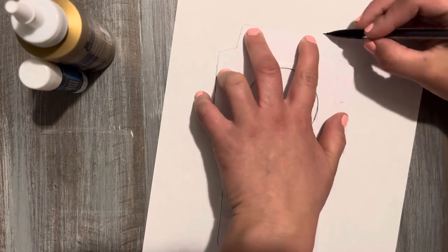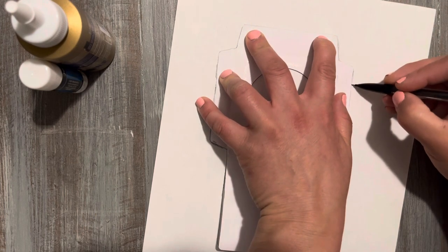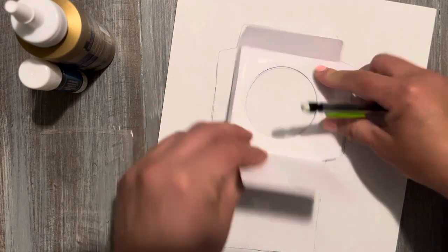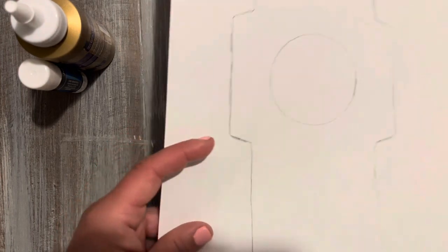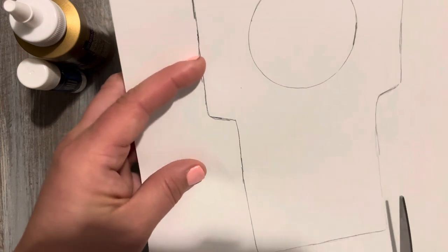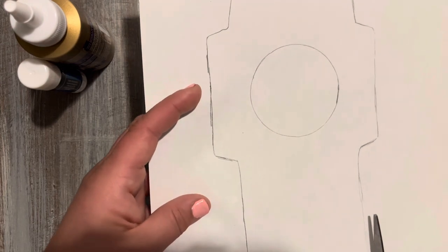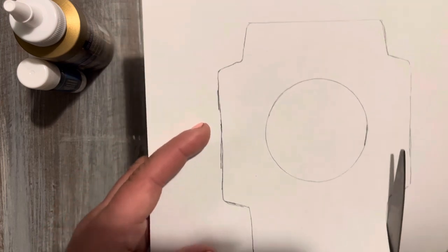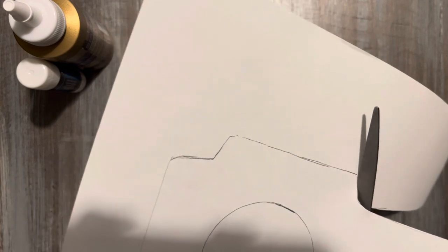I'm almost done here. Looking good. So now we're gonna start cutting. So you have your template here. You can copy it on your printer, save it to your computer, just so you don't have to keep making one.